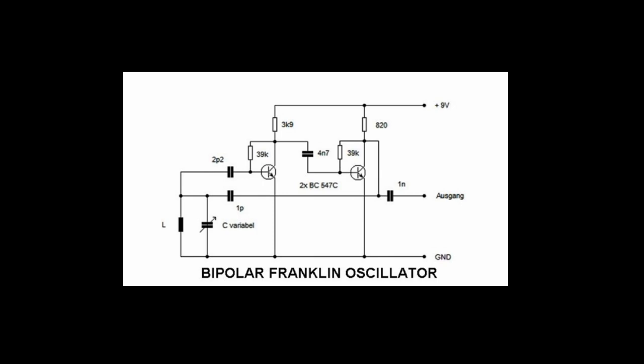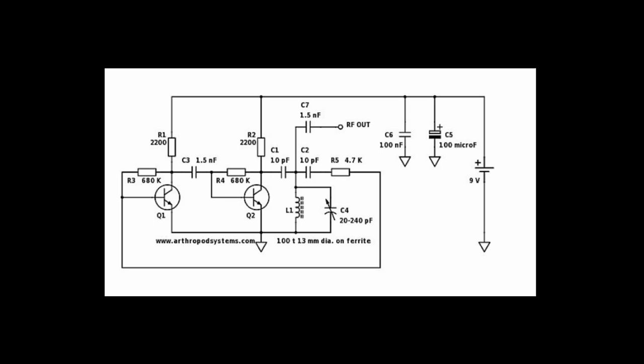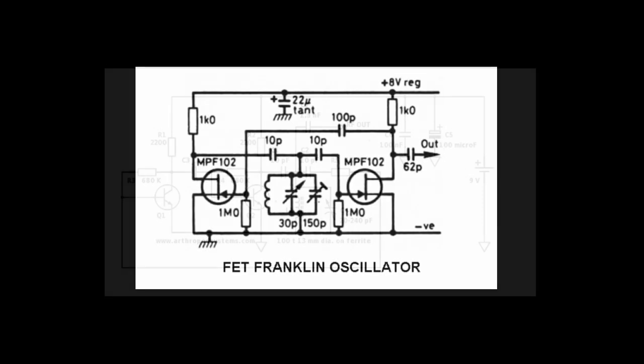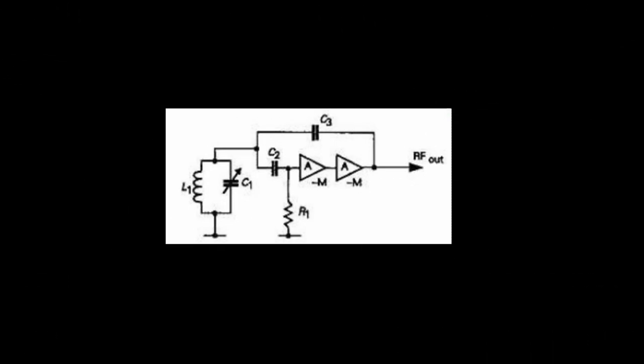An amplifier with its input connected to its output in-phase can put power back into a tank and sustain oscillations. Our Franklin does not rely on coil tapping, tickler feedback, or capacitor splitting to flip the phase back to 360°. It uses a second inverting stage and has a lot of cascade gain, allowing very loose coupling to the tuned element. It's certainly not what we ordinarily think of as a negative resistance device like a tunnel diode or dinatron or strangely biased tetrode circuit, however it can be shown mathematically that the effect is essentially the same.